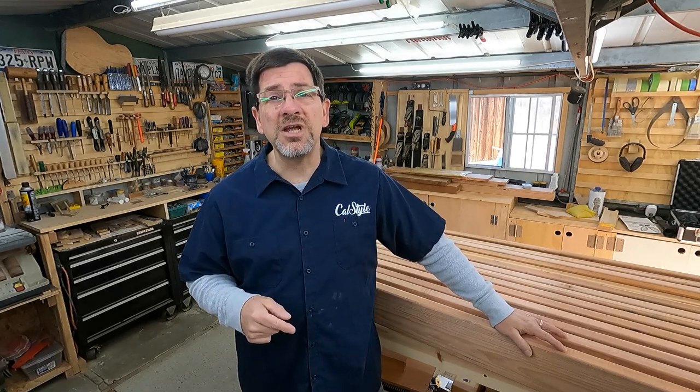Good morning! It is great to be back in the shop today. It's been cold and wet in Southern California the last few days, and while it's still kind of a brisk 45 out this morning, at least the sun is out. Looks like it's going to be a great day, and I get to start my great guitar build-off project today, which is super exciting.